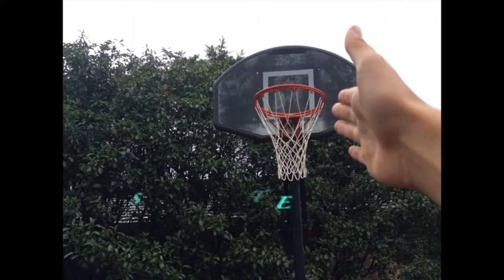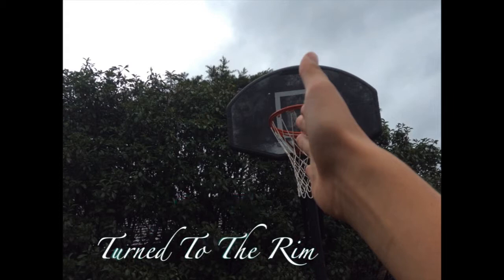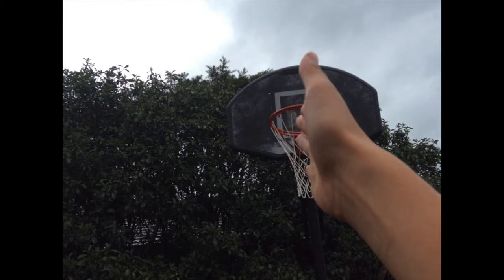Now, if you do square your feet, you're actually losing a lot of accuracy, because if you stand in front of a basketball hoop and put your hands out, it's actually a little bit to the side, as you can see in this shot here. But if you turn your feet and put your head straight up to the basketball rim, it's actually in line with the basketball rim, not on the side anymore.